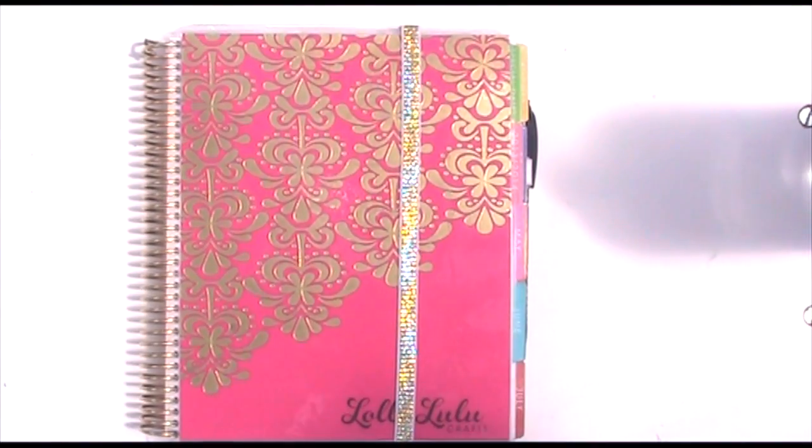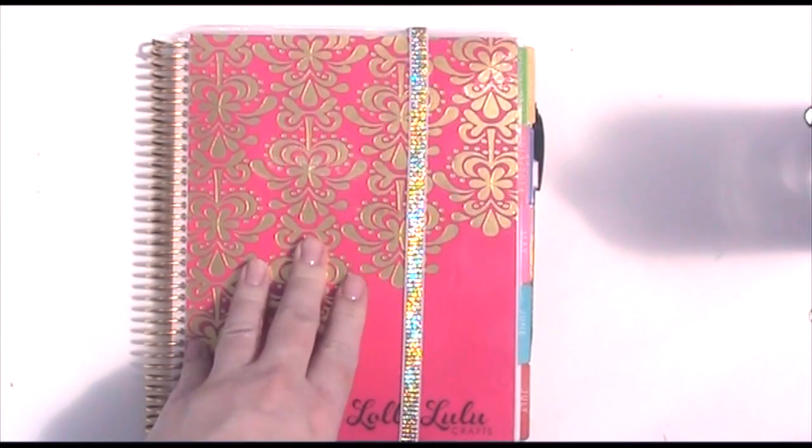Hiya, it's Amanda here from Lollilu Crafts and today I thought I'd just show you a quick update on my Erin Condren planner.